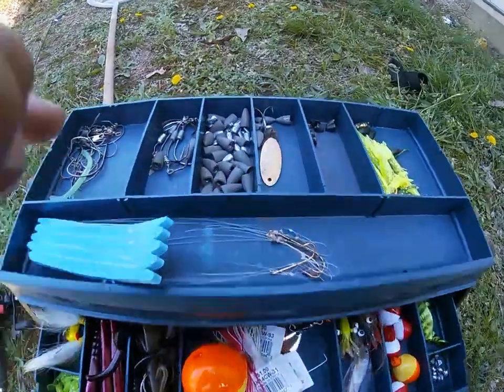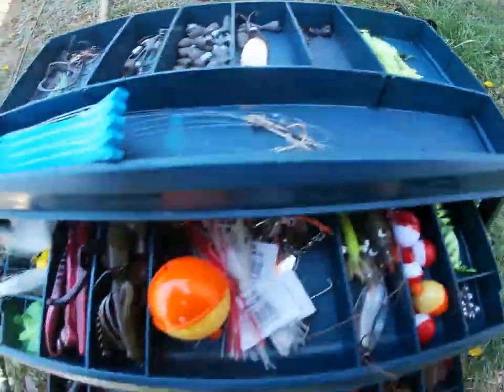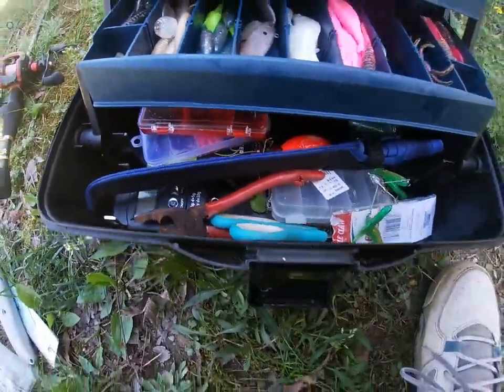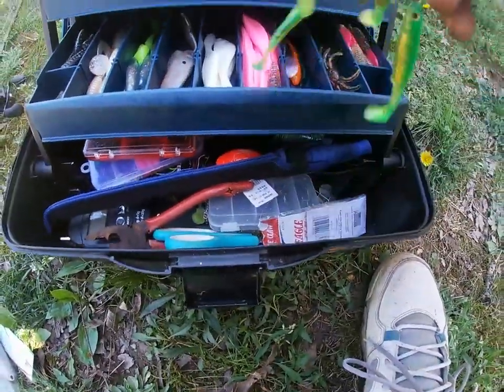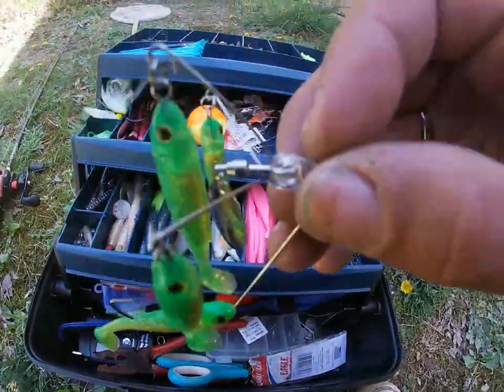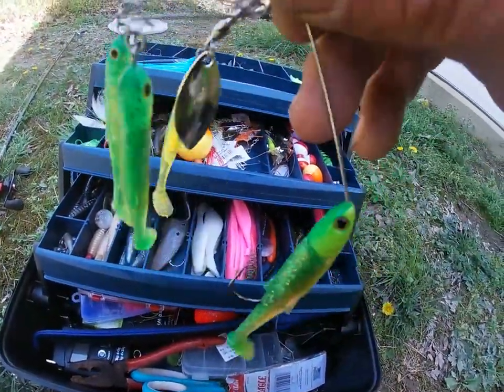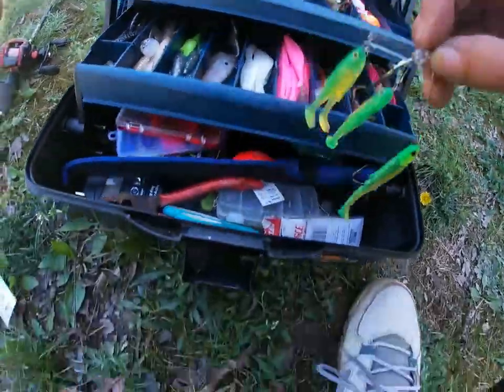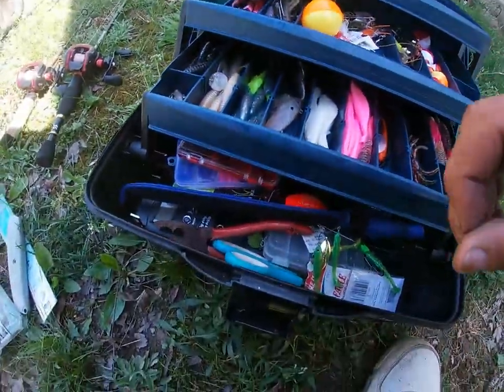This is my new tackle box. I got a bunch of different things in here — it's actually for the boat, but I figured I'd bring it. This is a new spinner bait I got; it looks like a school of fish. I haven't caught anything on it yet, but this thing is nice, I really like it.